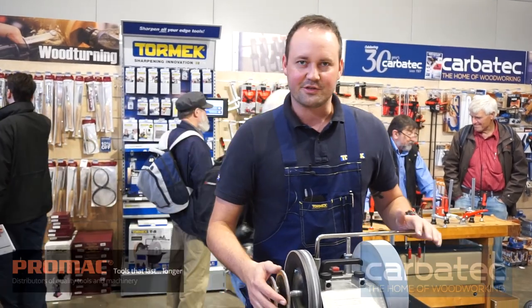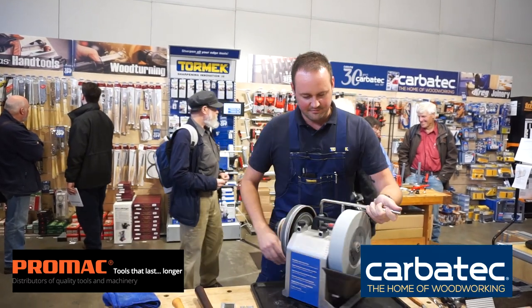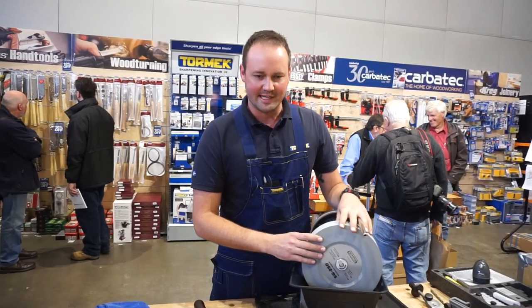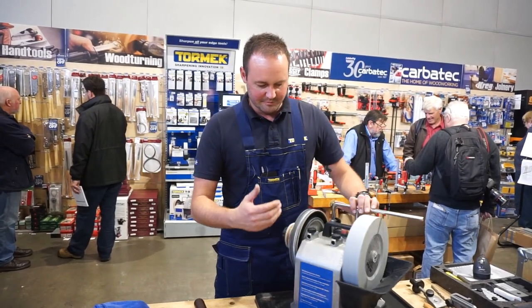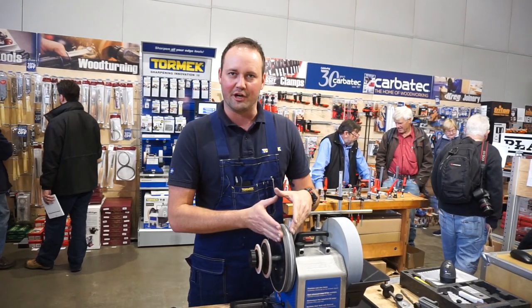This is the T8 machine which we launched last year. We're using our aluminium oxide stone bonded with ceramic flakes. This gives us a clean, fast sharpening system. We can shape our tools, sharpen them, and bring them to a nice razor-clean polished edge, finishing off on the leather honing wheel.